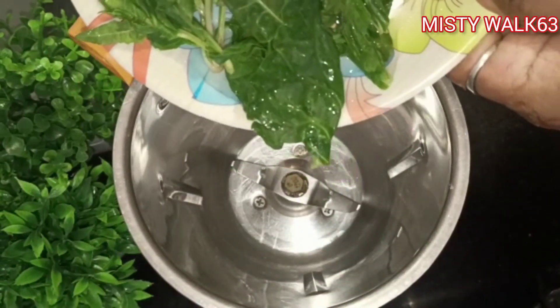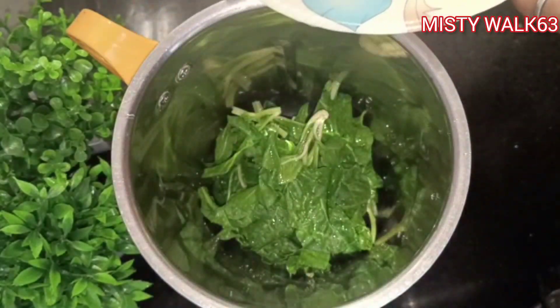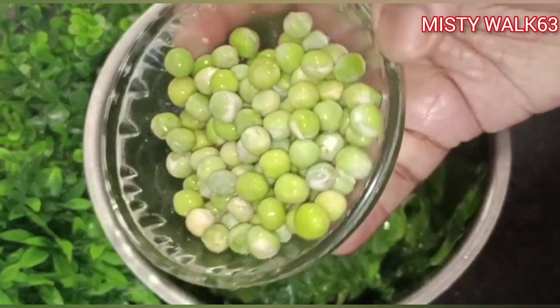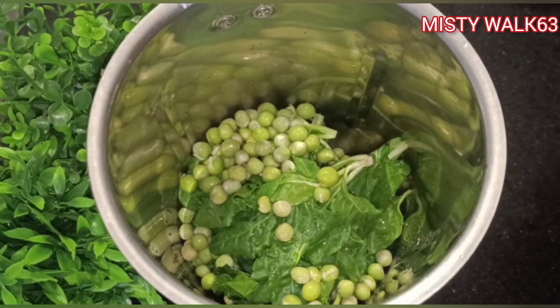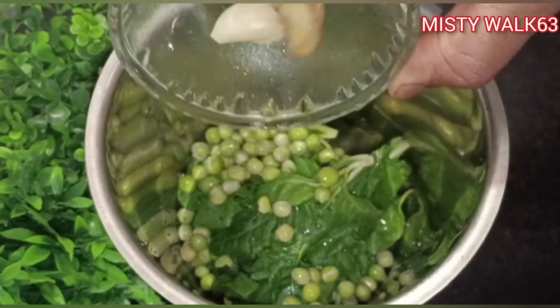I'm going to make a green pizza. So, this pot is so very healthy. It will make you so easy and good. I will make it soft in the pot. Add 2 tablespoons at the center.